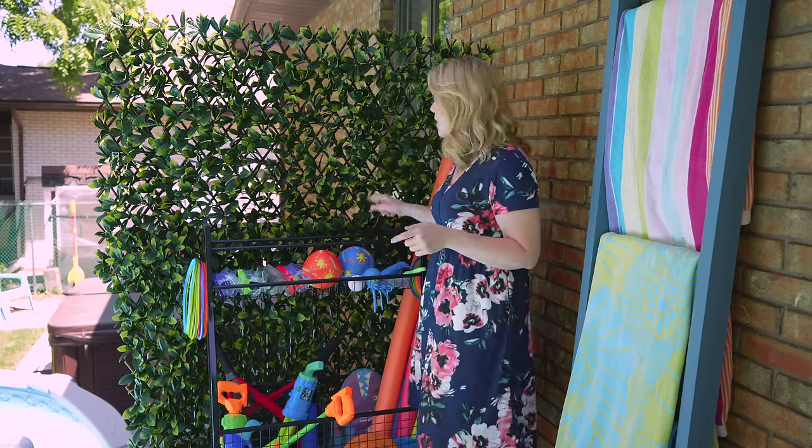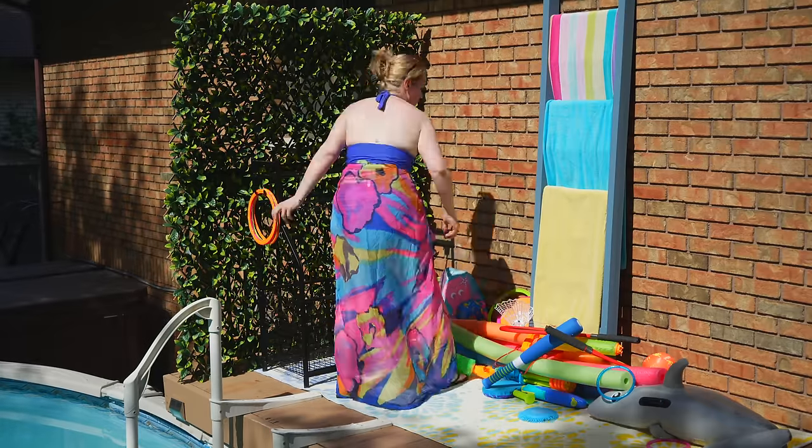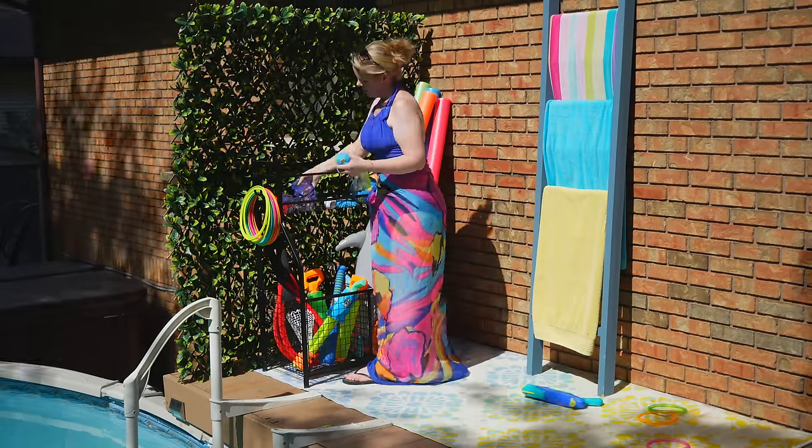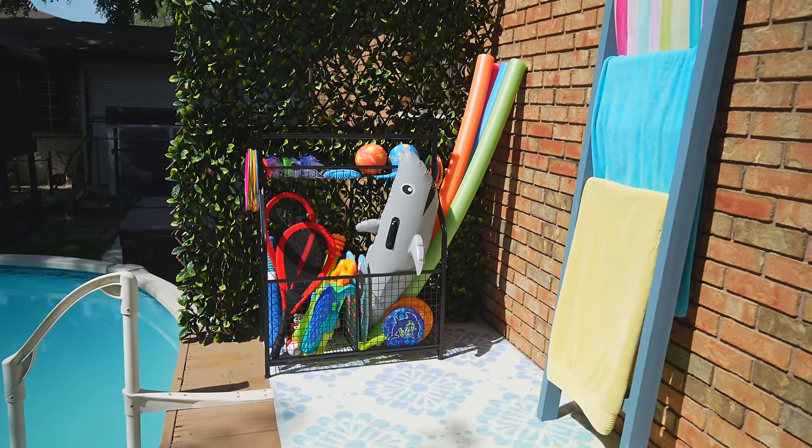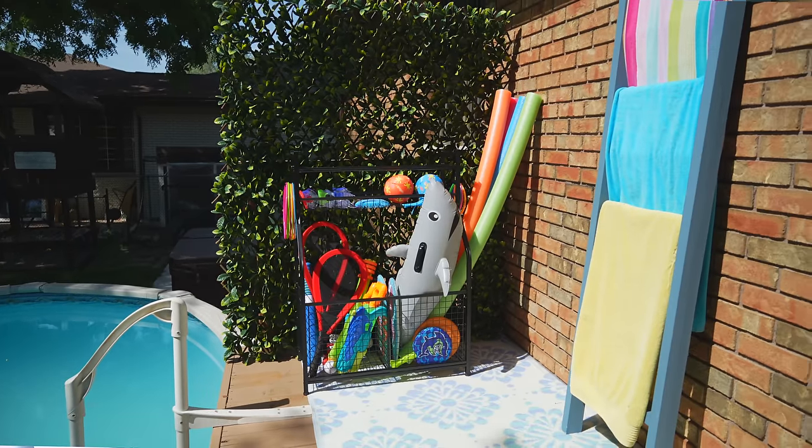Toy clutter and pool clutter used to make my backyard really messy, but I love having this storage rack to contain everything like swim goggles, pool noodles, and all the water guns — our many, many water guns — keeping everything neat and tidy and close to the pool.